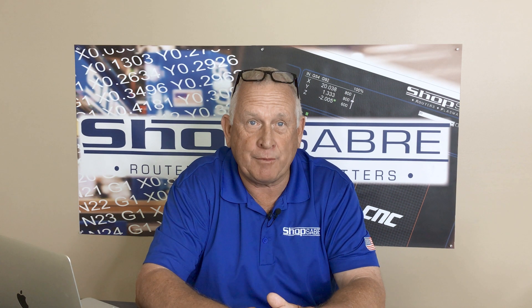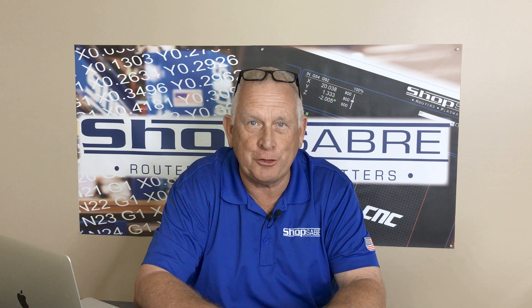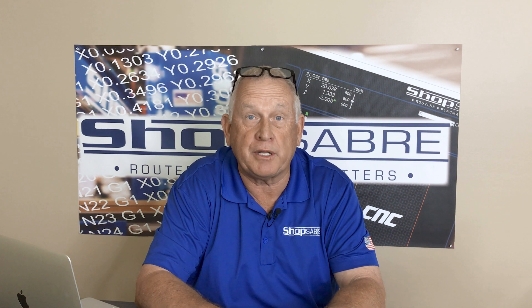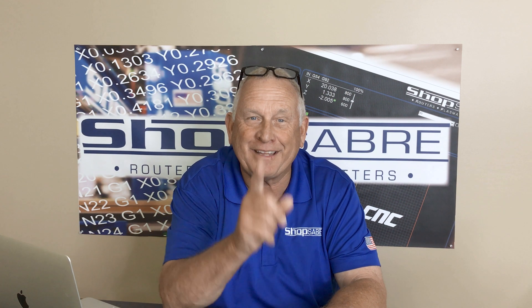I hope you enjoyed this ShopSaber Minute. If you want to see more videos like this, be sure and subscribe to our YouTube channel. If you have any questions about the ShopSaber digitizing touch probe, you can contact us at ShopSaber.com. Thank you for watching.